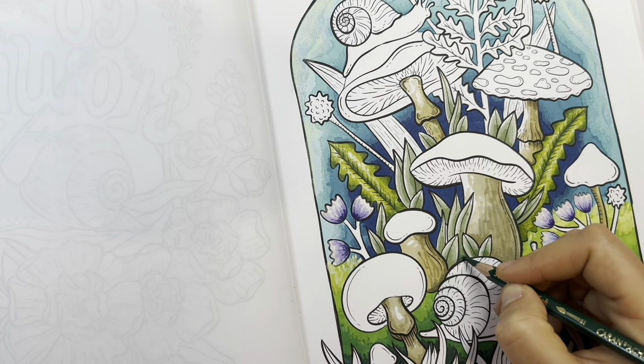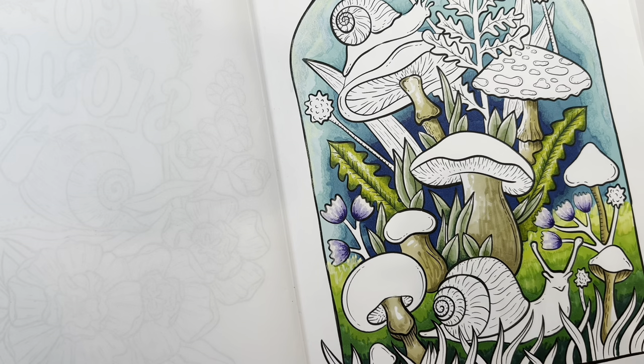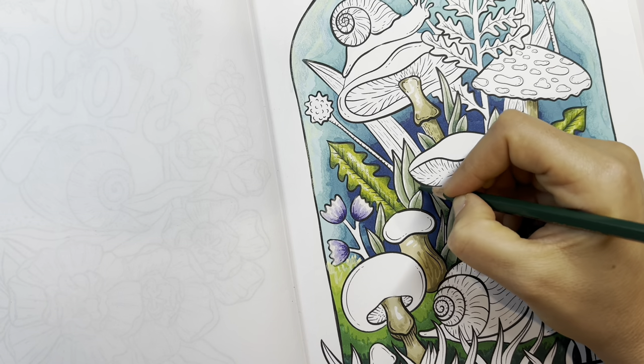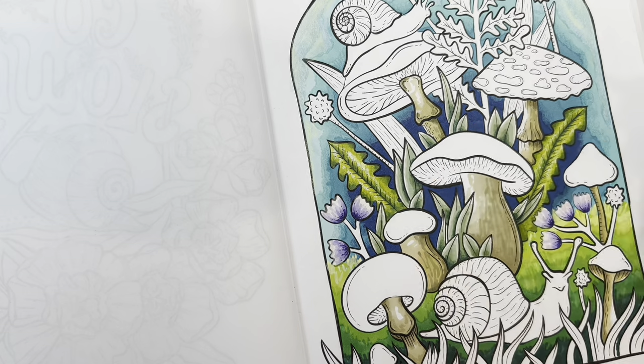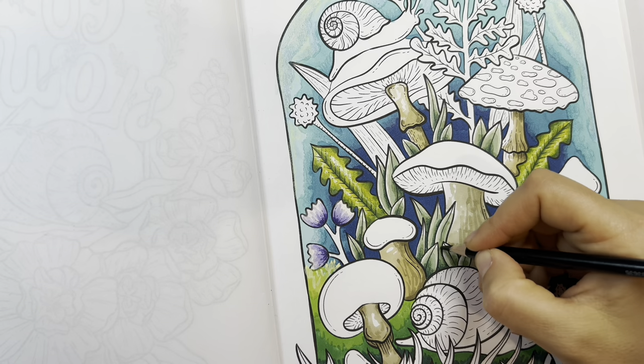Now I'm taking some pencil again — the Supracolor — adding a little darkness to those leaves. Look how quick that is, it's so easy. Just a little bit there gives it so much more when you add that darkness.